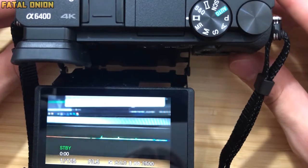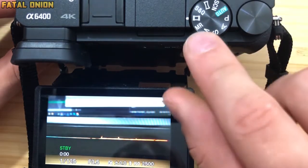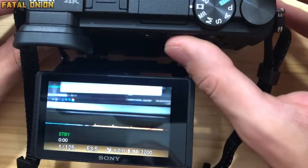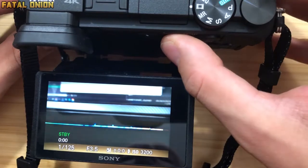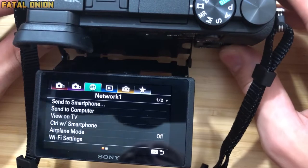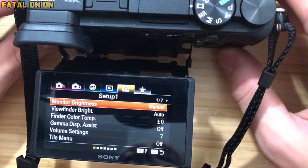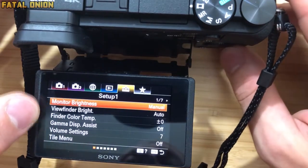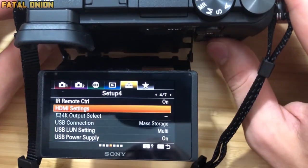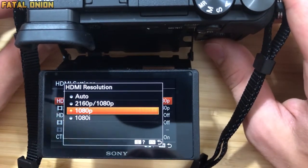Now that we have the camera ready to go, the settings we are going to apply are pretty easy to navigate through. The first thing you want to do is turn on movie mode — that way you're getting the best possible picture. Once you have that selected, hit the menu button at the top right. You want to go over to the fifth column under setup, then tab over to the fourth column. When you are there, go to HDMI settings and select what resolution you plan on live streaming or recording at.